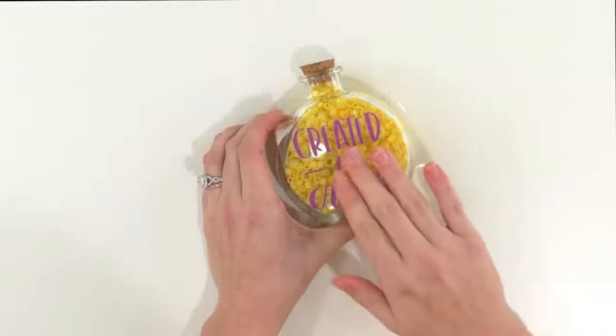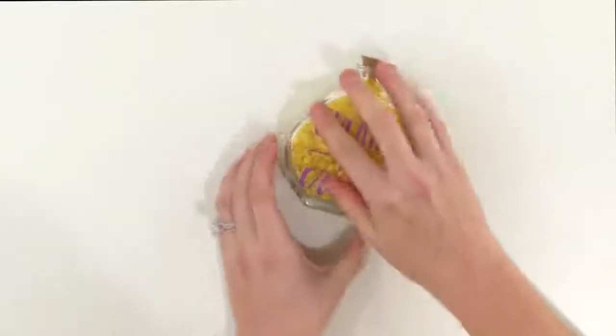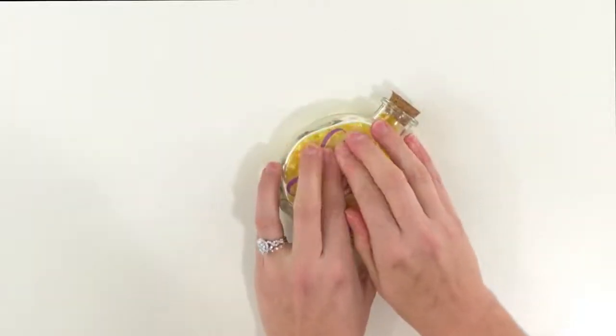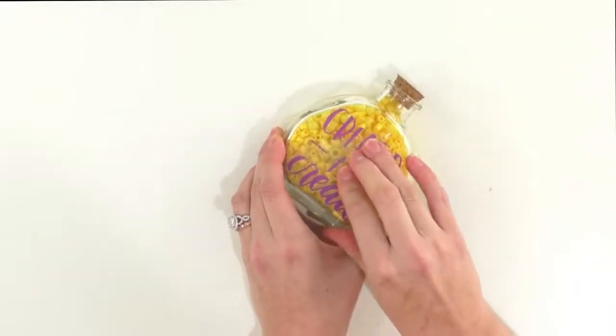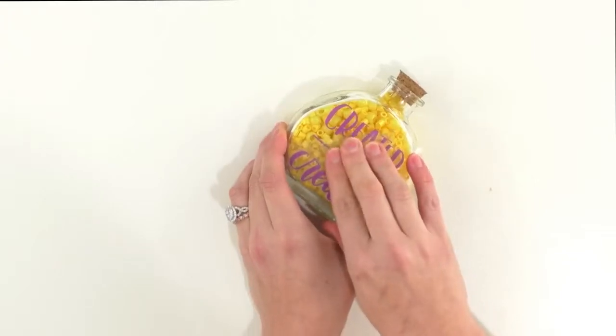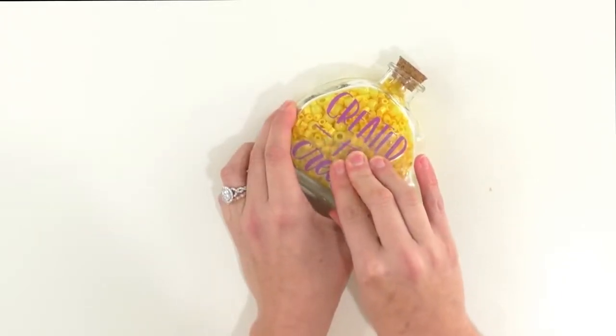Once you're confident that your letters are on there, you're going to take a corner and very, very tightly pull down. You don't want to pull up — that will increase your chances of pulling off your vinyl. So just get a really tight grip on it and pull straight back on your image.